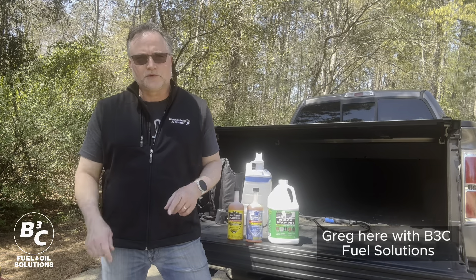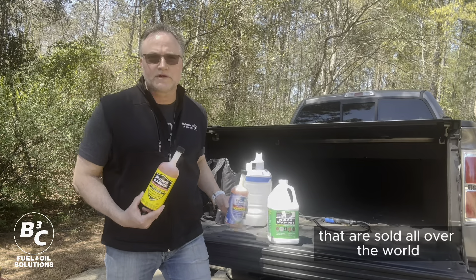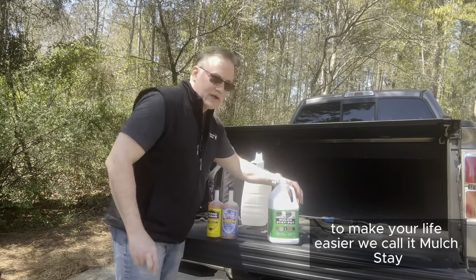Greg here with B3C Fuel Solutions. You know us by some of the products we make that are sold all over the world, engineered to make your life easier. We've engineered another product to make your life easier — we call it Mulch Stay Put.